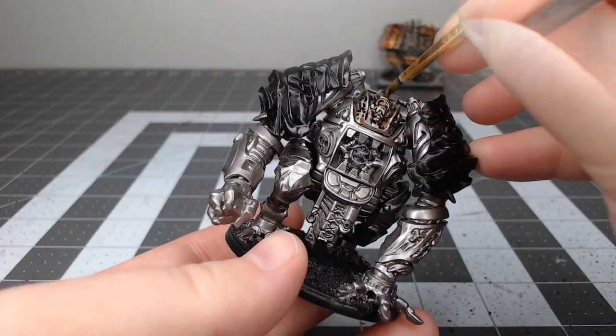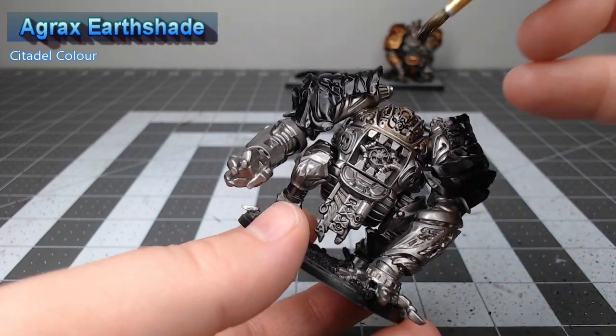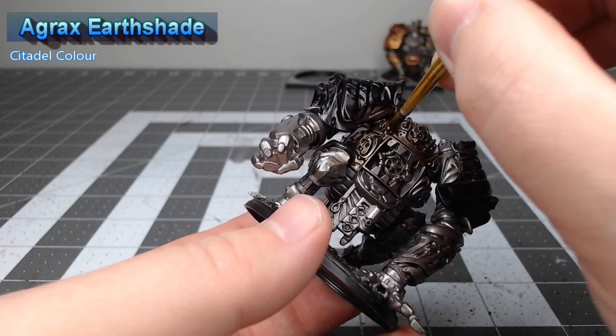Once we're happy with that base coat, we're going to shade the entire model using Agrax Earthshade, and you can go as heavy as you'd like on this model. It won't make too much of a difference — it'll just make the model look a little dirtier.